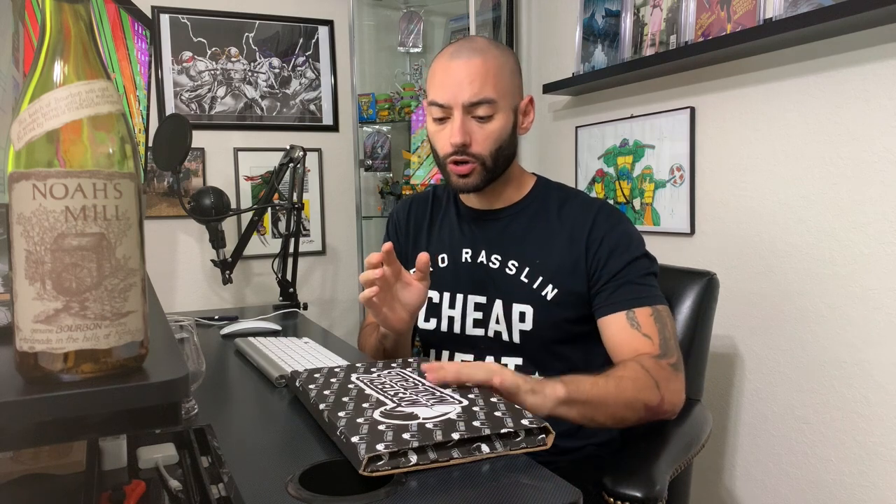What's up YouTube and welcome back. I am Edwin the Comic Jabroni. In today's video, we are going to unbox a Comic Tom Mystery Mail Call. And as you guys already know, whenever I receive one of these Mystery Mail Calls in the mail, I also like to review a bourbon.